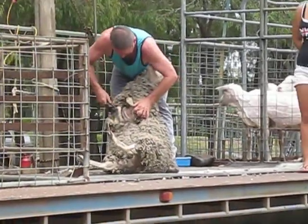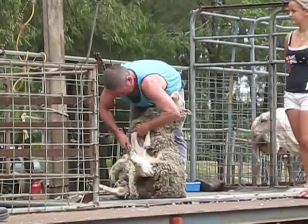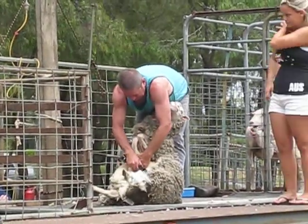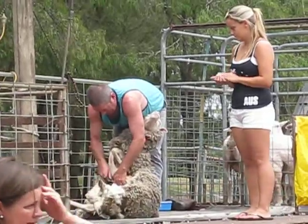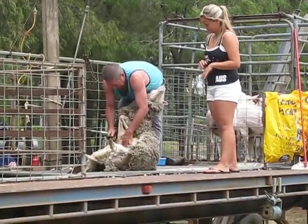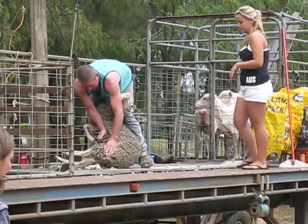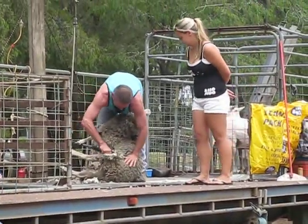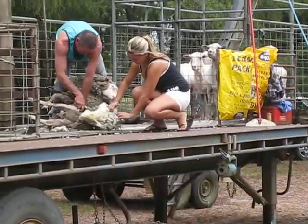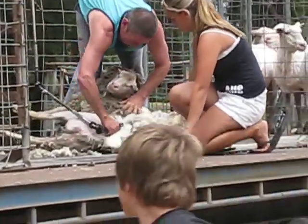Now Rodney's taken what they call the belly wall off. The belly wall itself is usually a little bit of the finer part of the fleece. It also catches all the grease that washed down through the rain and things like that. So it carries a lot more lanolin probably than the rest of the fleece.